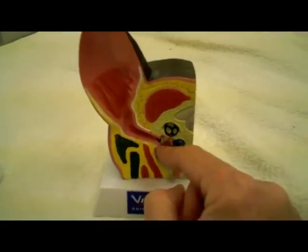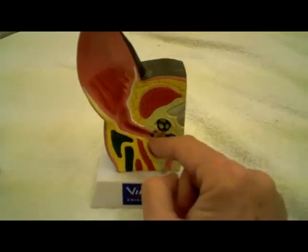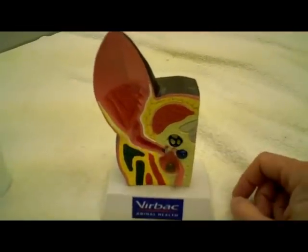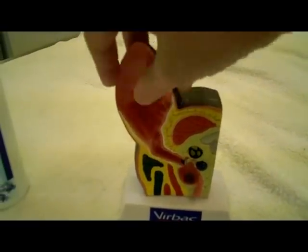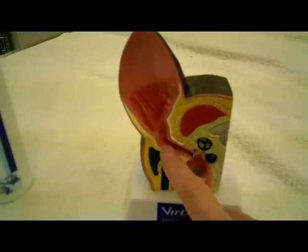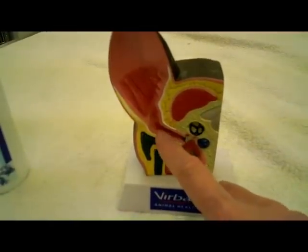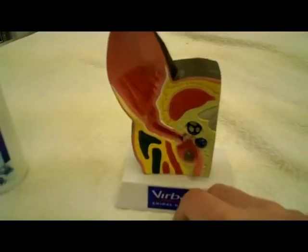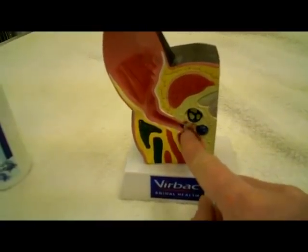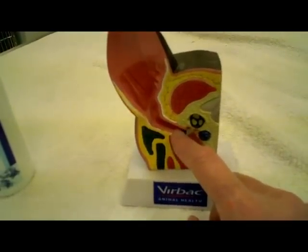Now, before you go and get ear mite medication from the store and ear washes and try to treat this yourself, you really ought to have your veterinarian — if you think there's a problem — have somebody who knows what they're doing with an otoscope check this ear and look down in. Because when you just pull your dog's ear up and look in, all you're seeing is the outer part. No one can see further in unless they look with an otoscope. There could be something down in there — a piece of grass or a weed barb — we get foxtails, a little barbed piece that looks like wheat, and it can get stuck in the eardrum. So if that eardrum is punctured or has something in it, you need to know what you're doing before you start pouring liquids.